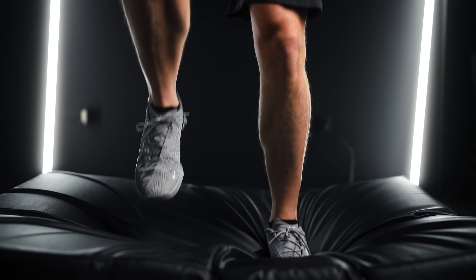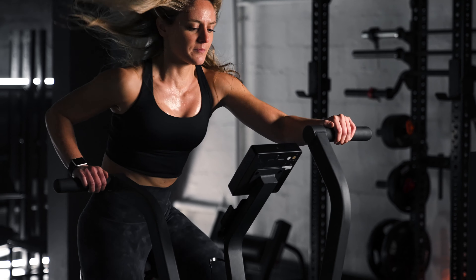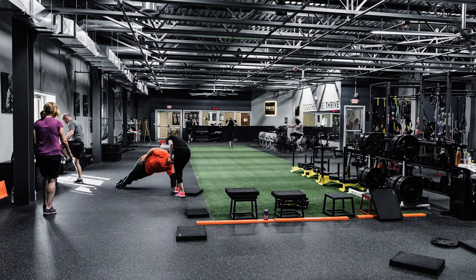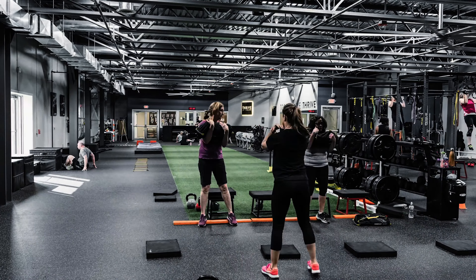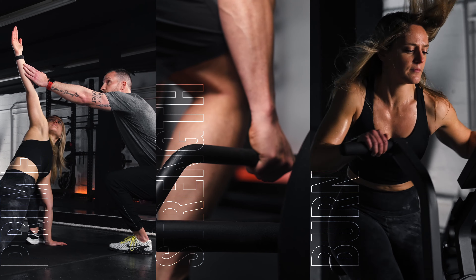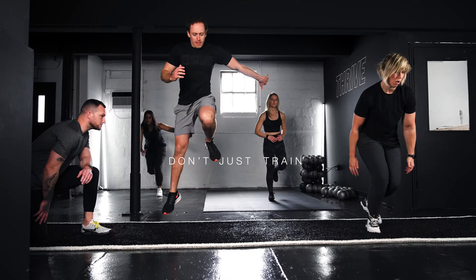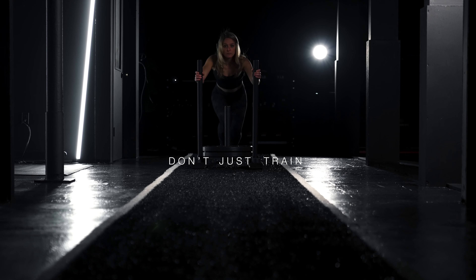To finish your Thrive workout, we go into burn. Most of us don't have 15 to 20 hours a week to dedicate to conditioning. Therefore, we want to get the best return for our time investment. With millions of sessions completed over the years, this is the most balanced and effective approach you can take with training. Don't just train, Thrive.